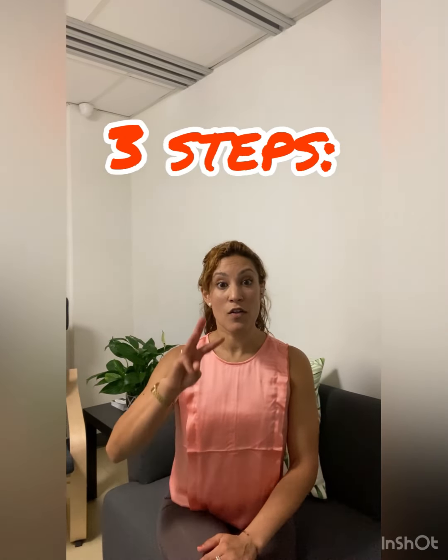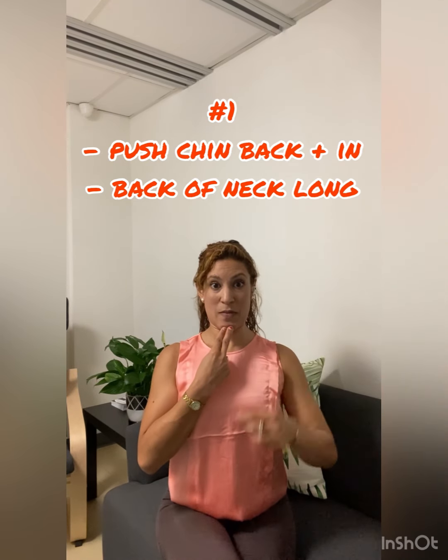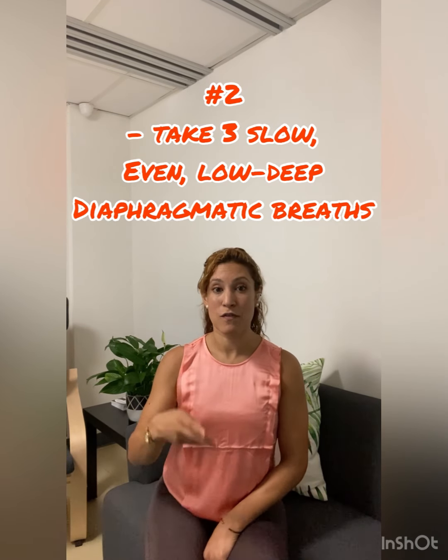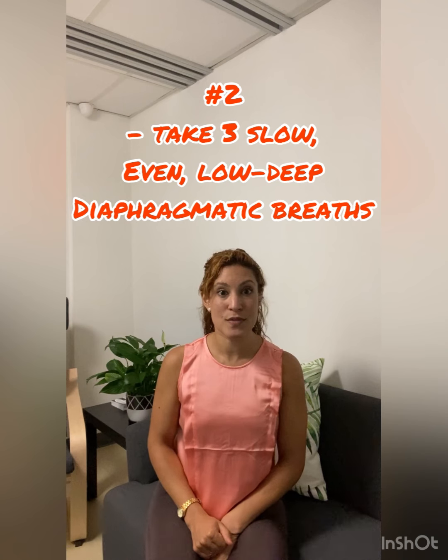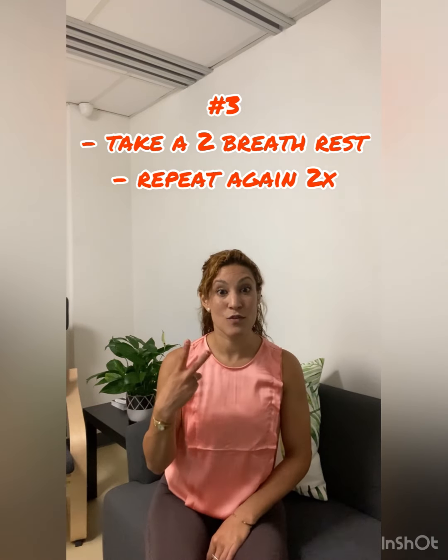So you have three steps to this routine. Step number one: grab your two fingers, push the chin back, visualize the ears being pulled up — so from the side it's as if you have the entire spine flat against the wall, ear and shoulder in one line. Step number two: take three breaths, four in, four out through the nose. Step number three: take a two-breath rest by rolling the shoulders back, and repeat two more times.